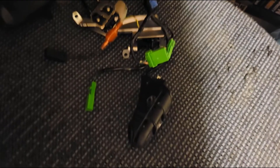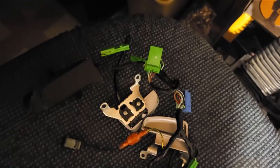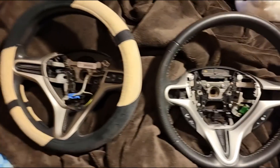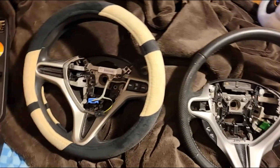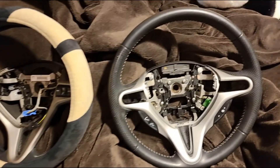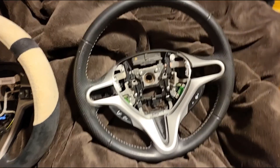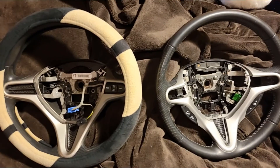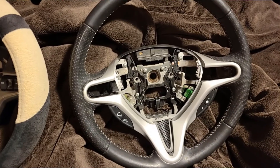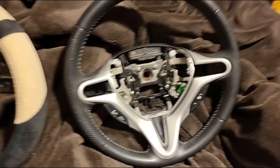This is the wiring harness and the two paddle shifters from the donor steering wheel from the Honda Insight — all of that has been removed. There's not a whole lot I'm going to film because you've already seen me take the steering wheel out in the last video, so I'm skipping the extra filler. Now I'm going to go ahead and switch the wiring from this wheel to this one and we should be good to go.